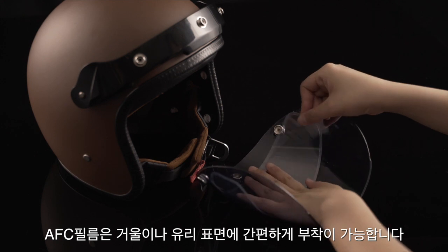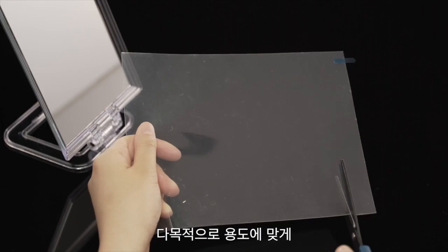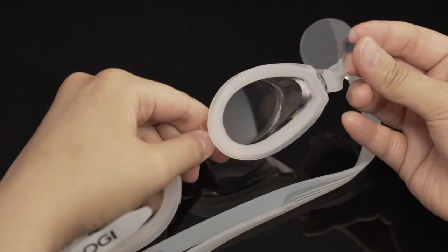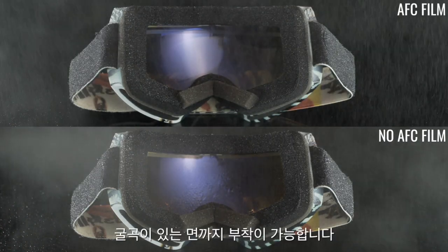It takes just a few seconds to apply AFC film to any mirror or glass surface. Cut AFC film to match any shape you need, or enlarge your sheets for multi-purpose application. It comes in specific sizes for different goggle types, and AFC film can be applied to both flat and curved surfaces.